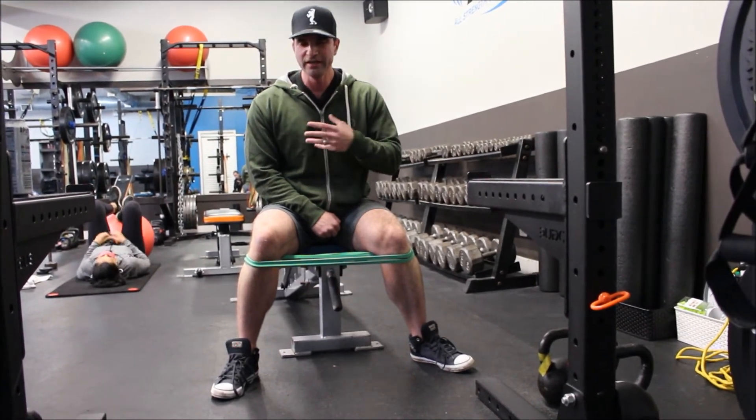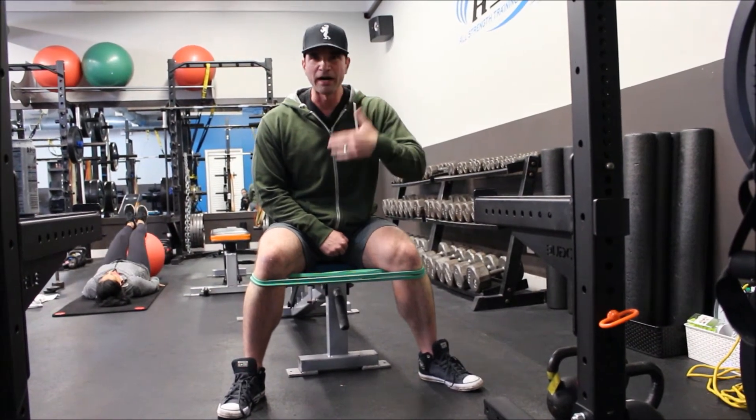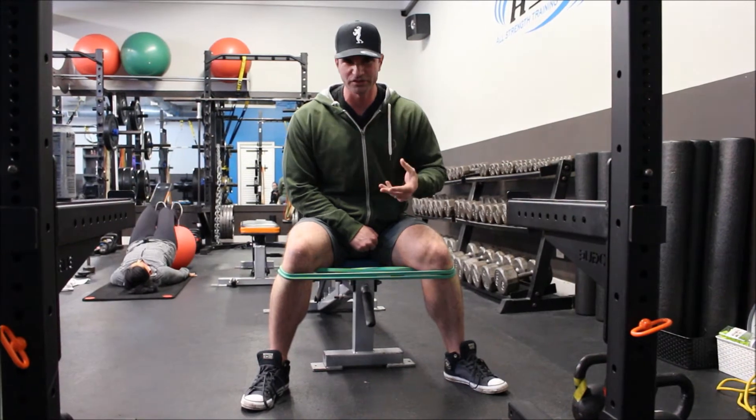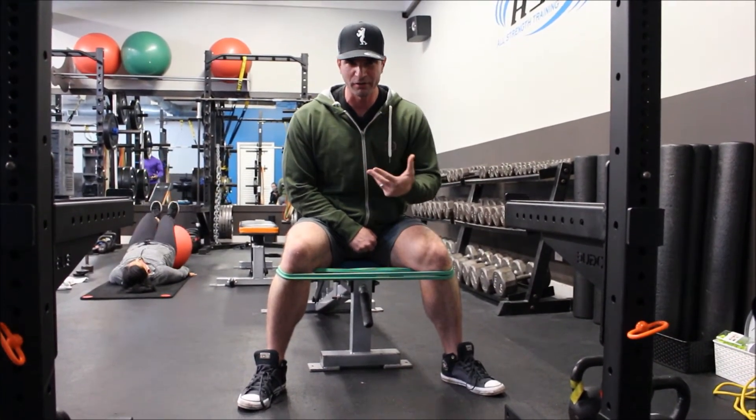The intention is just to light up the glute medius in that bottom position so that you can use that to power up out of the bottom of your squat or your deadlift, instead of compensating with your low back.